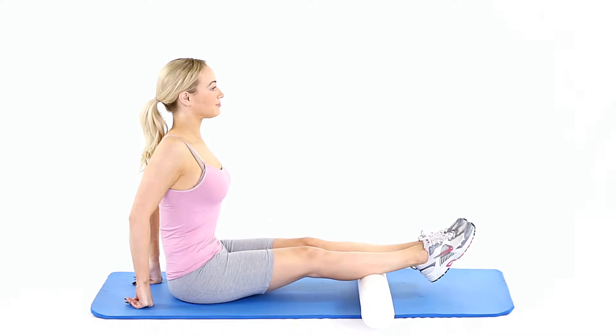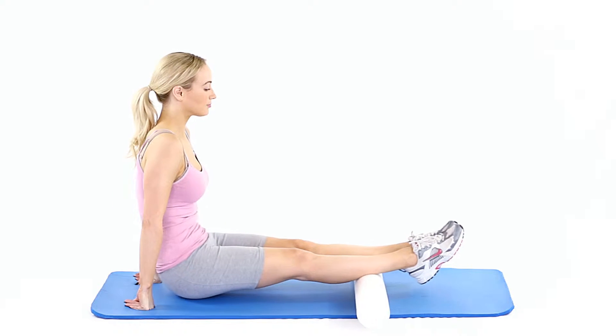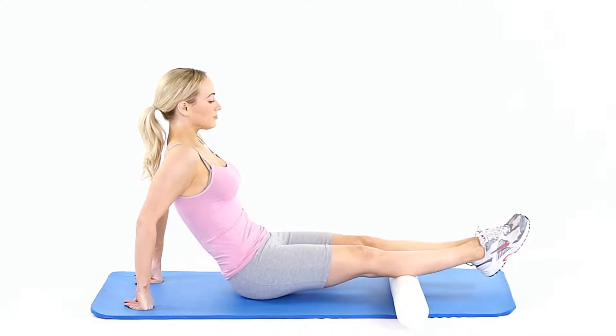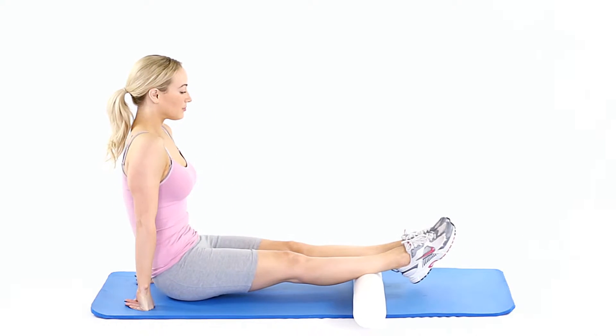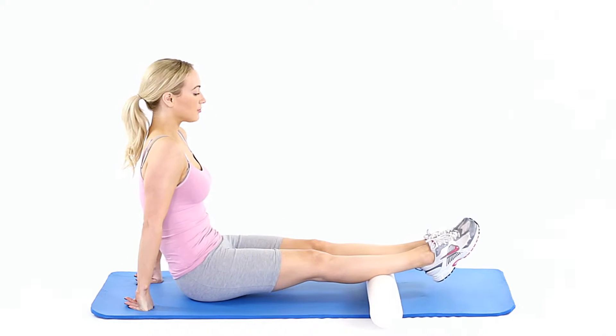Sit down, placing a foam roller under your calf muscles, back of the lower legs. Your feet should be off the ground, and you can balance using your arms. Roll the roller up and down your calves to create a stretch.